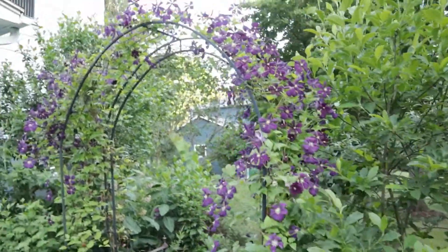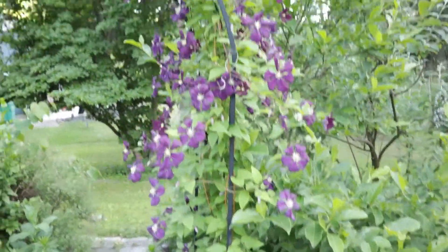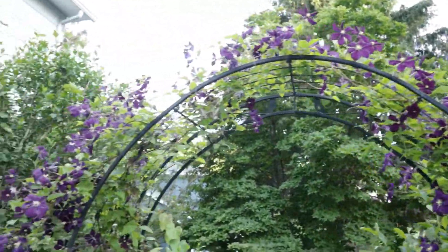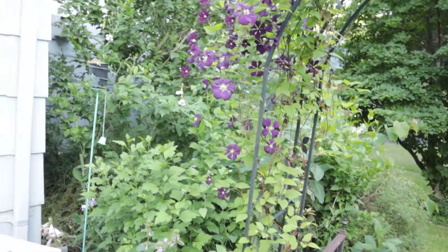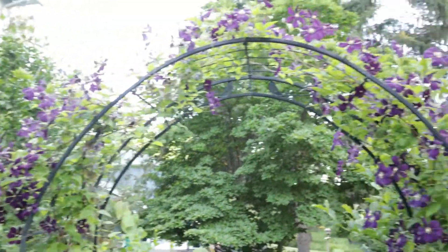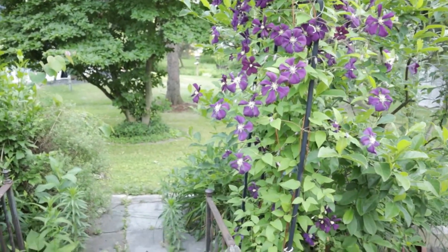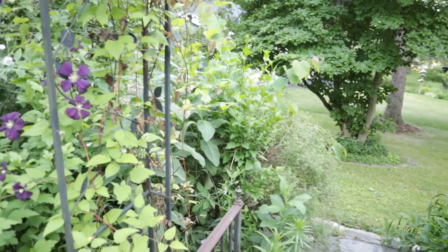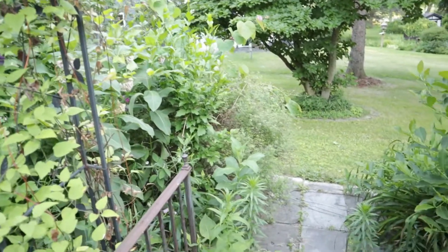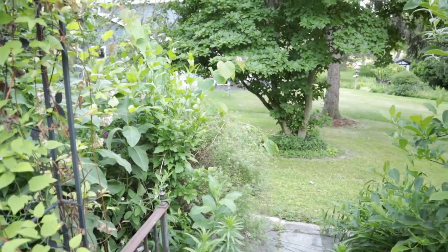I walked right past this arch and didn't show you guys how beautiful these clematis are — aren't they gorgeous? These were not in bloom when we got here last summer and this is absolutely beautiful. I have a bunch more that have started growing too. I'm going to set the camera down and try to get as many beetles as I can from these other bushes, even though we might not be keeping them — I'm going to try to convince my husband that we should.